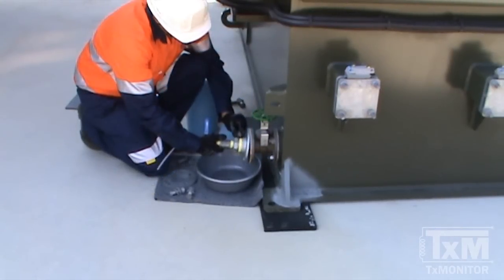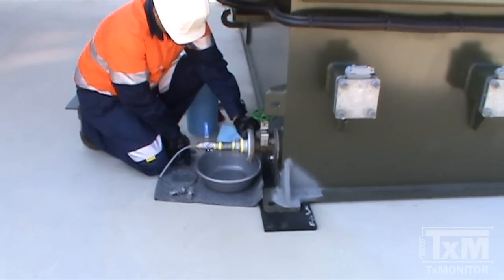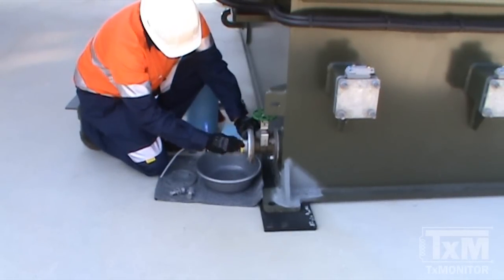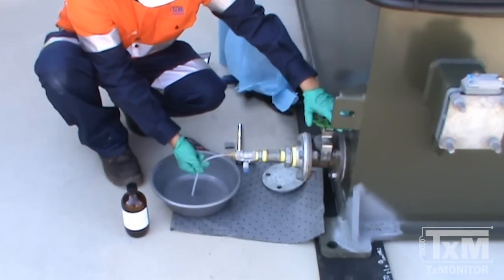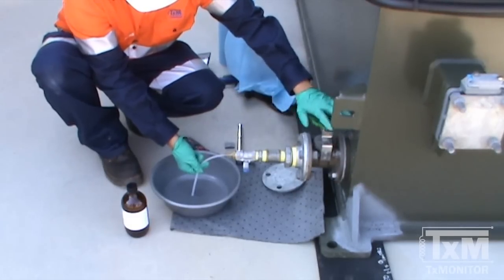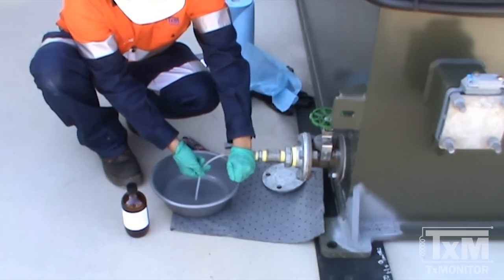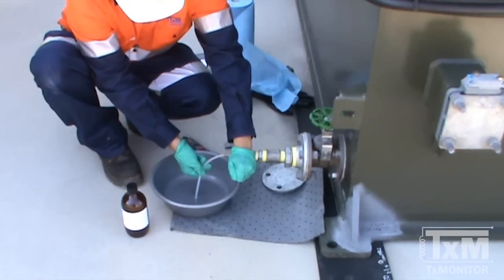Install a flange adapter with an on-off ball valve tap and silicon tubing to the sampling port valve. Ensure that positive pressure is obtained. Flush the valve adapter and tubing with a half to a full litre of oil into the waste container.